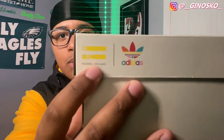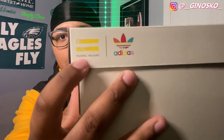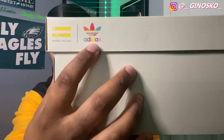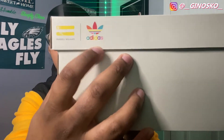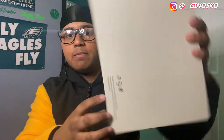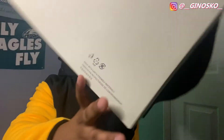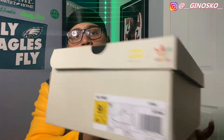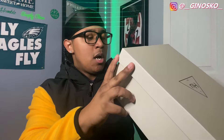Nothing on this side, nothing on this side for the most part except up here. You have the Pharrell Williams logo right there with his name, and the Adidas logo over here in rainbow colors. On the bottom, nothing but a recycling notice and things along those lines. On the front, same thing — Pharrell Williams logo with his name, Adidas logo right there, in different colors.